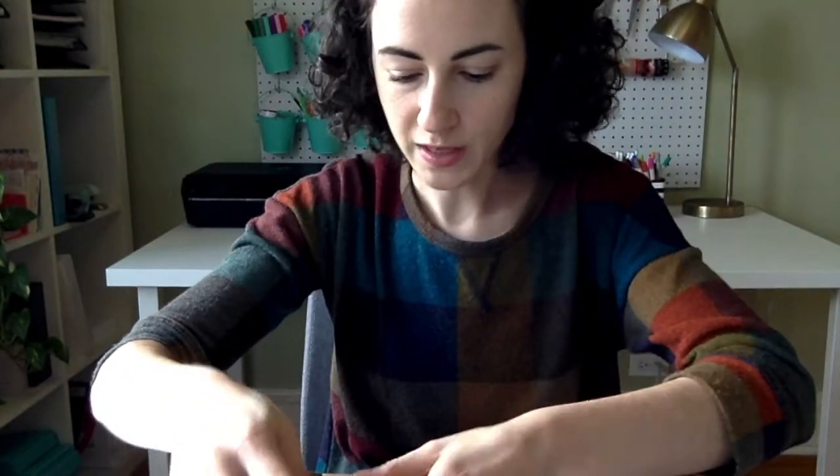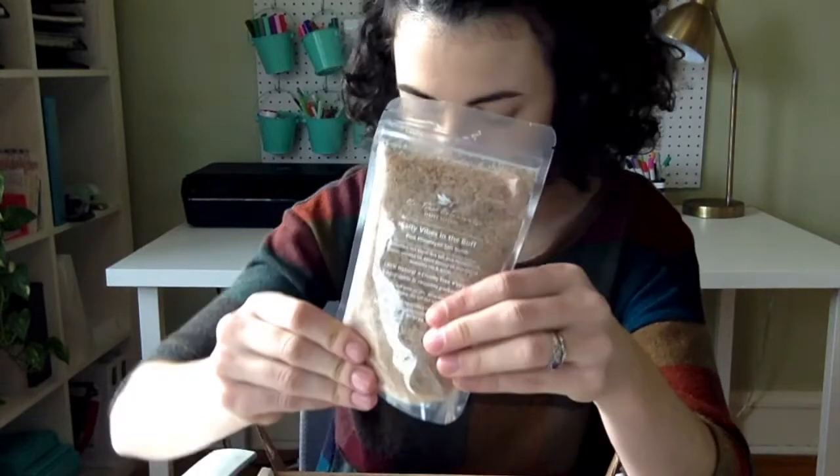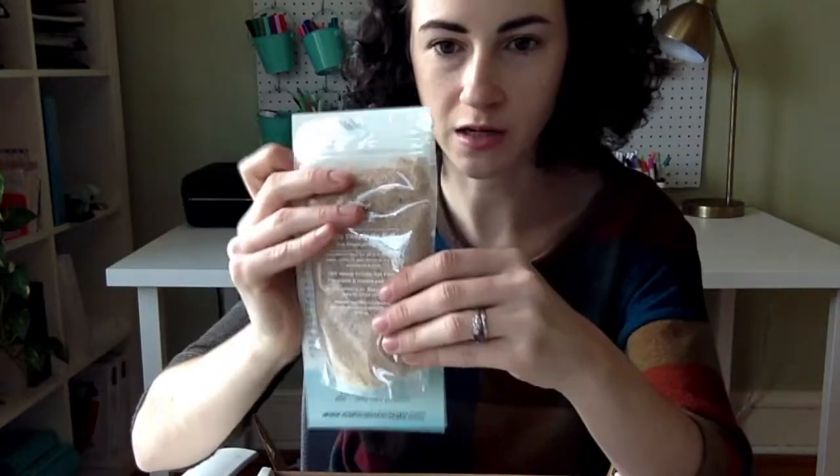Next up we have this Gingerbread Salt Scrub. This is from Me Time Botanicals and the maker also included these 10 Me Time Tips.